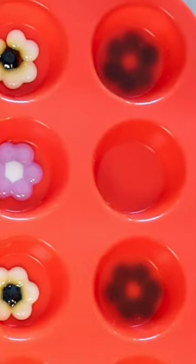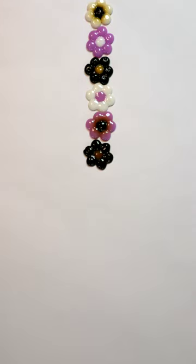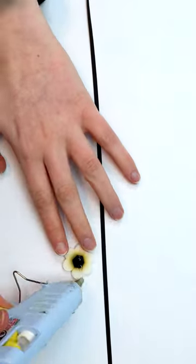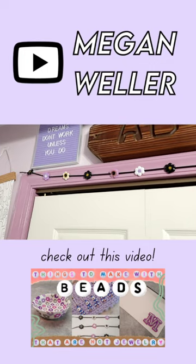This is why it's a good idea to have stuff like this that you specifically use for crafts. You can turn these into whatever you want — I thought they'd look cute as a garland, so I got some ribbon and hot glued them on. And here's how it turned out.